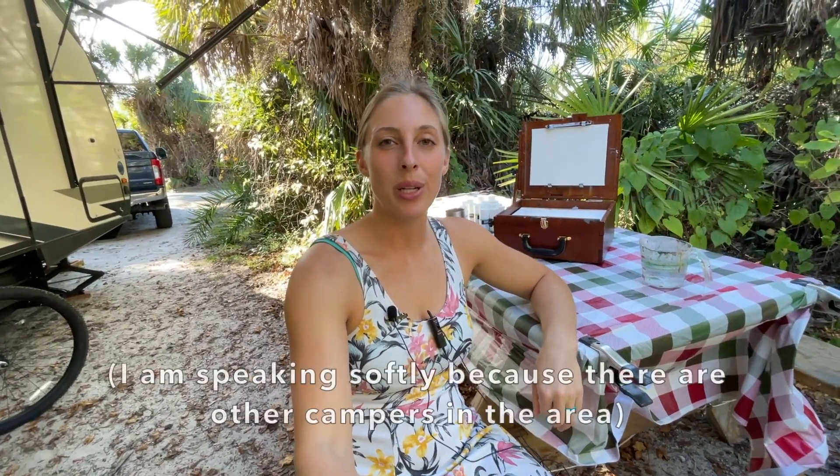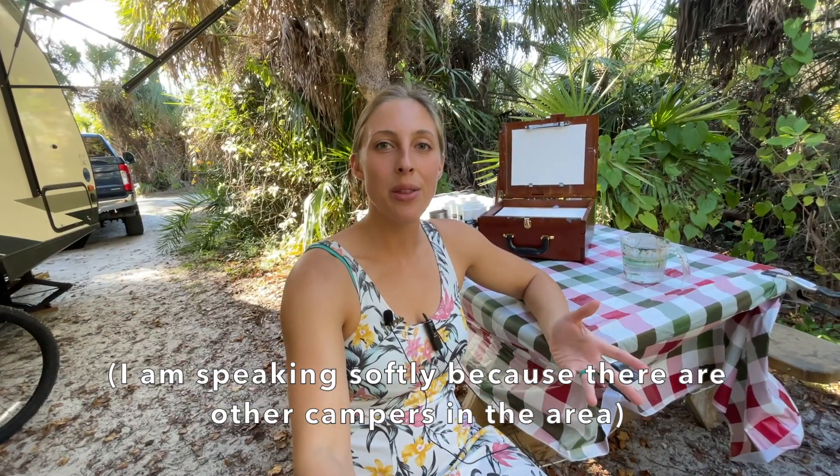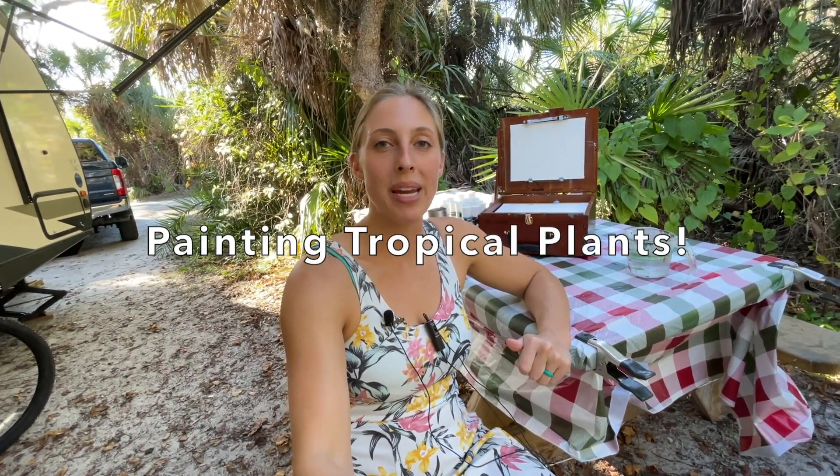What's up painting friends? I'm in Corkscrew State Park in Estero, Florida and today I thought I would just paint some of the plants here. I haven't done a tropical plant painting tutorial in a while, so I'm just going to pick some of these plants here and start to make some little illustrations of them with my soft-bodied acrylic paints.